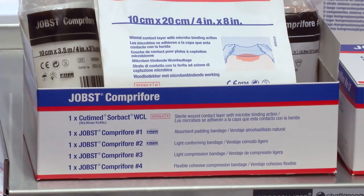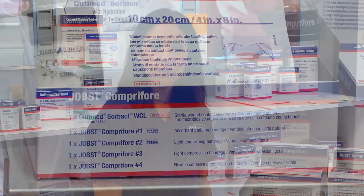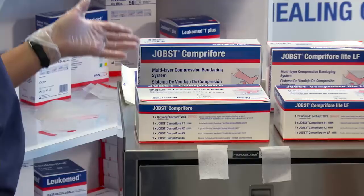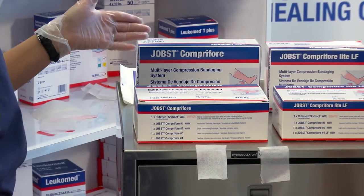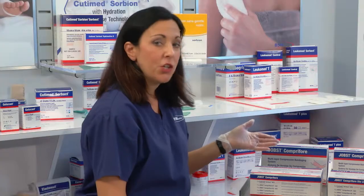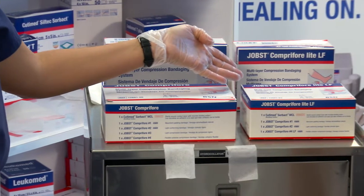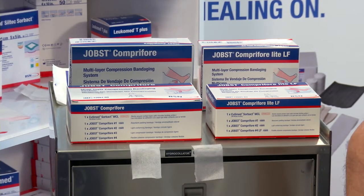Today I'm going to demonstrate the application of Jope's Comprofor. Jope's Comprofor is a multi-layer compression bandage used to treat patients with venous leg ulcers. It comes in two compression classes. Jope's Comprofor delivers 40 millimeters of compression and is for patients with an ABI of 0.8 or greater. If your patient has mixed arterial and venous disease, Jope's Comprofor Light is for patients with an ABI of 0.6 to 0.8.